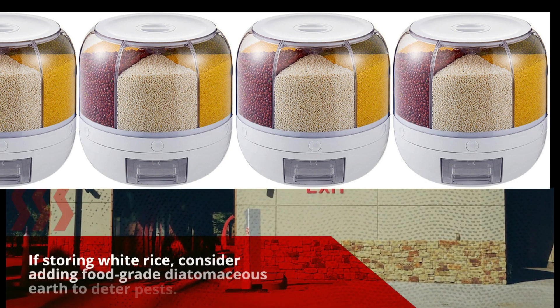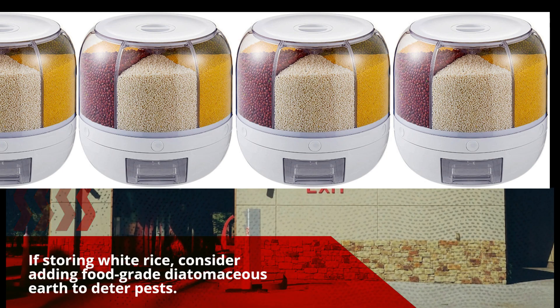If storing white rice, consider adding food-grade diatomaceous earth to deter pests.